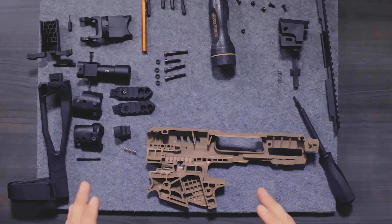Welcome back, ladies and gentlemen. This is part two, and we're going to do the reassembly of the MCK. The reassembly is pretty simple — it's just what I did in reverse.